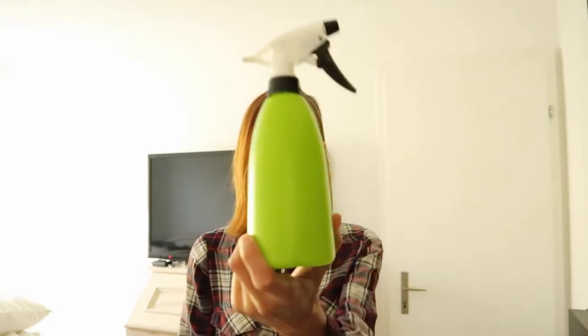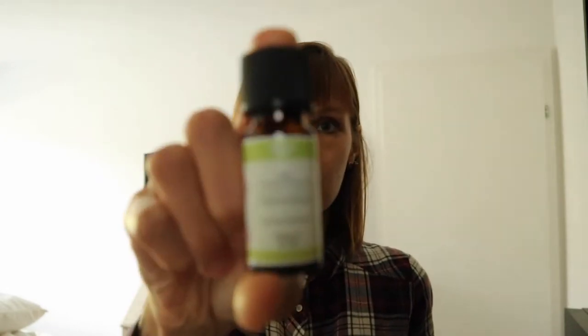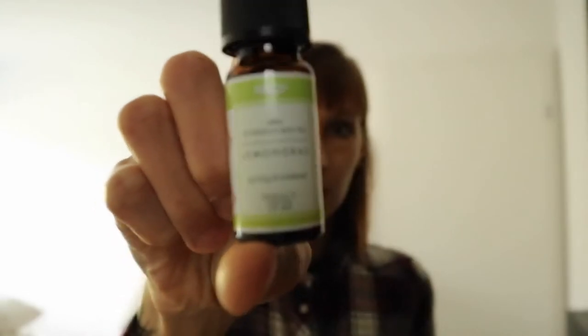Next thing you gonna need is a spray bottle — you can reuse one. Basically what you're gonna do is fill your spray bottle with water, add 15 to 20 drops of essential oil of your choice. I used lemon. I love it because it smells really fresh. Simply give it a little shake and there you go.